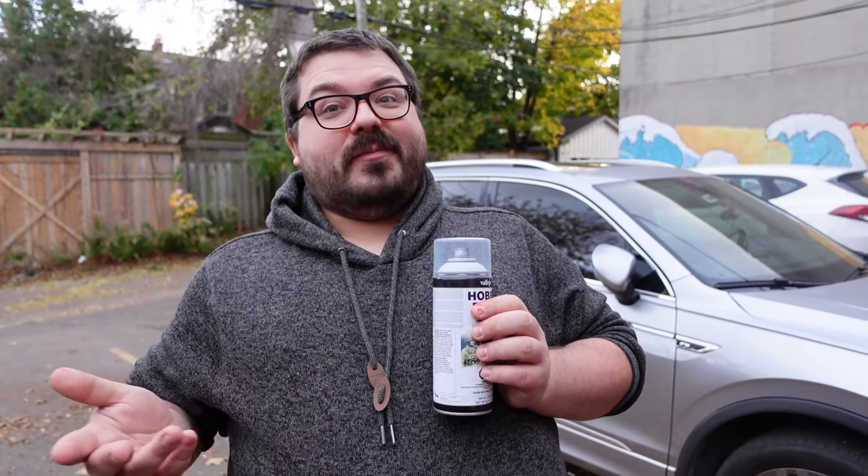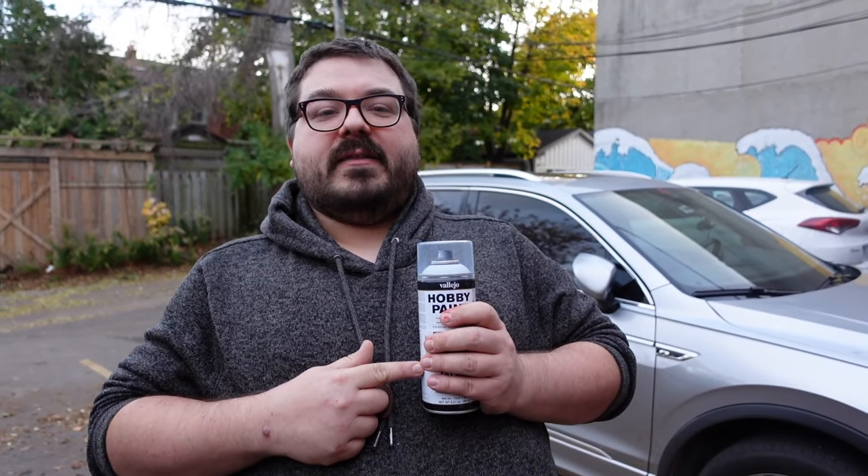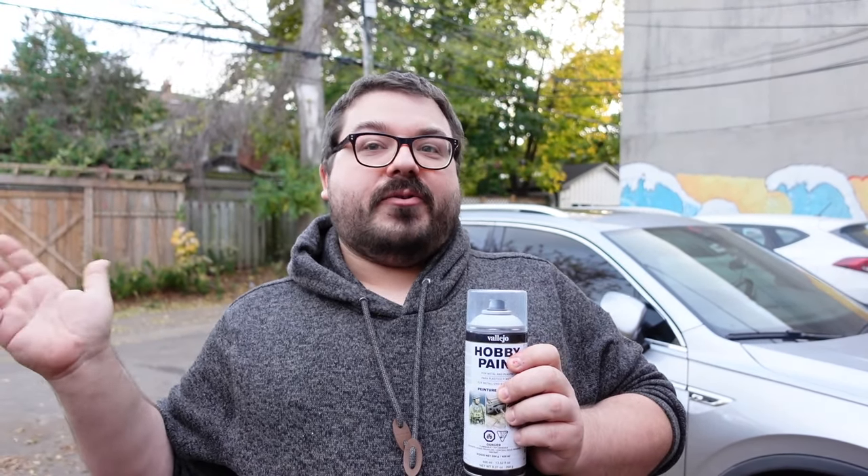In all the spray paint cans there's paint, a chemical that keeps the paint from becoming solid, and the aerosol. When you spray paint out of a can, the paint hits the surface, the chemical evaporates, and the paint hardens. When it's cold, the paint will freeze before it reaches your model. You might throw what's basically snow at your model and it'll stick and give you sandpaper texture all over. If it's just a little cold, that chemical evaporates slower and can make the paint run and do weird things. You don't want it too hot or too cold.